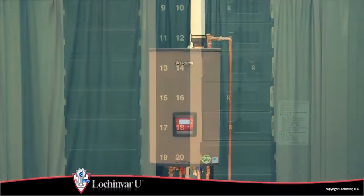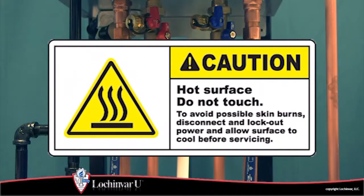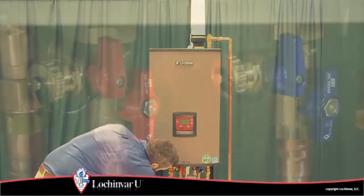Begin by turning off the main power to the unit. If the unit has been in operation, allow the unit to cool to room temperature before proceeding. Then close the valves on the domestic hot water piping.